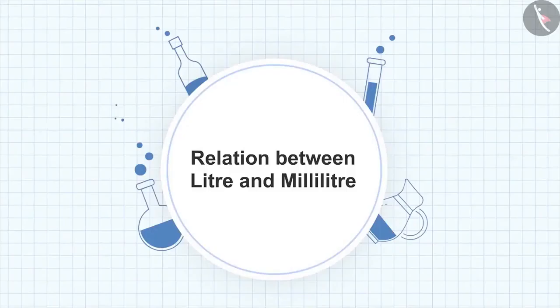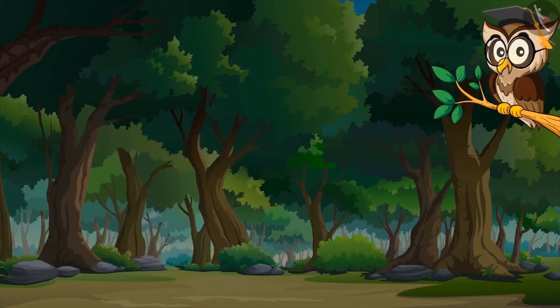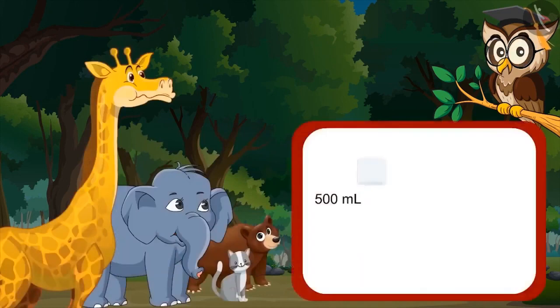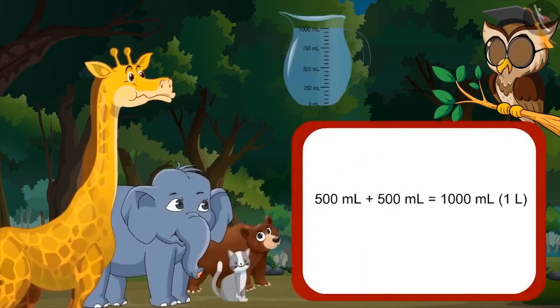Relation between litre and milliliter. In the last video, we have learnt about the relationship between litre and milliliter. In this video, we will learn about how to make one litre by combining different units. Do you know, mixing five hundred ml twice gives one litre?